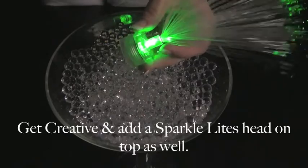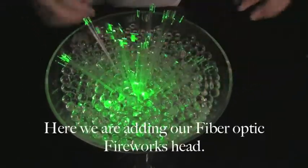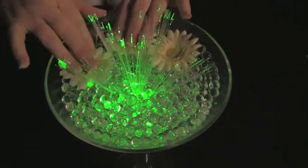You can get creative and add a SparkleLine's head on top of the base and still place it inside the water beads. This is our fibre optic fireworks.